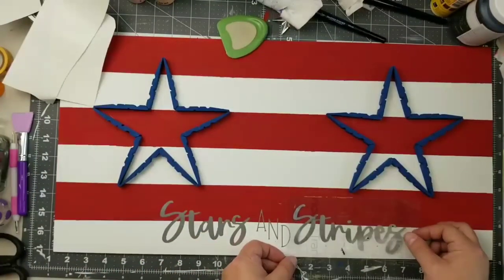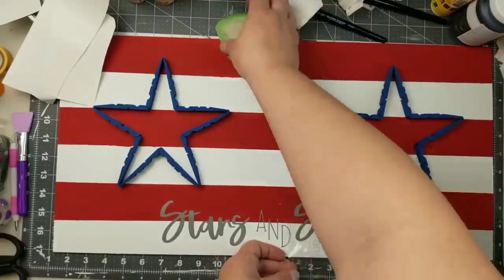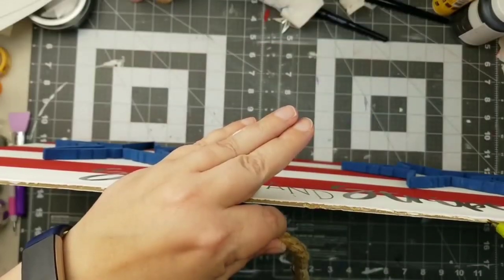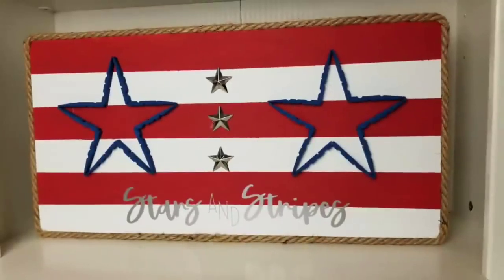Isn't this just such a cute sign? And it's so big! That's the fun part about doing these kinds of signs with your Dollar Tree long boards — you can really make a substantial sign for so cheap. To finish off the edges, I'm just going to add some nautical rope. I love how this piece turned out.